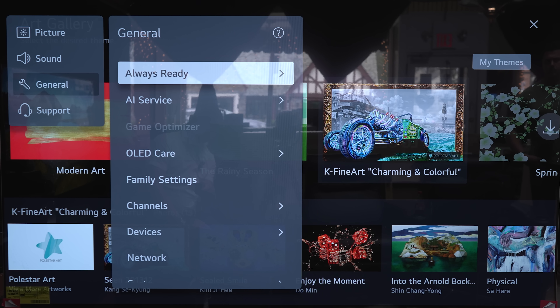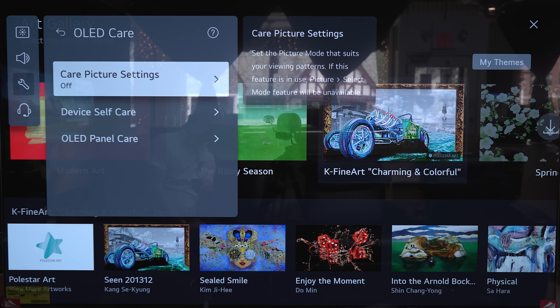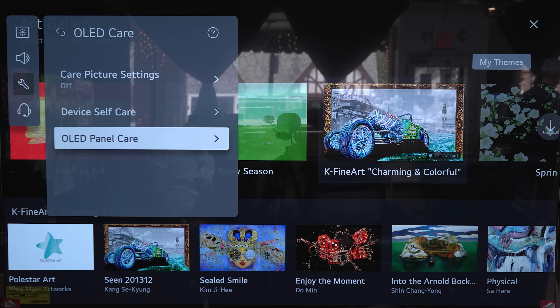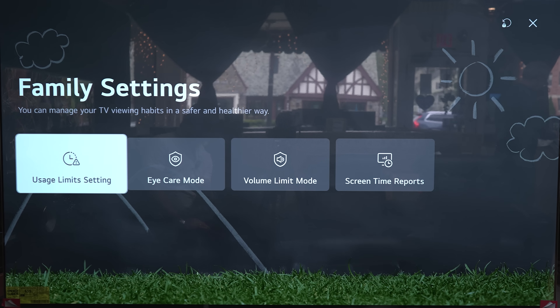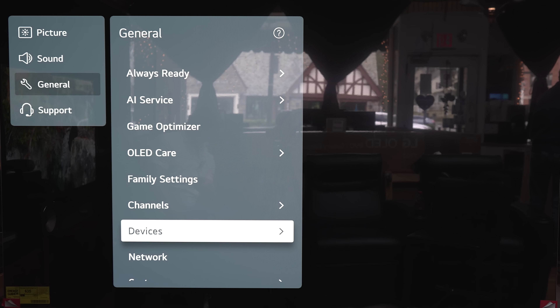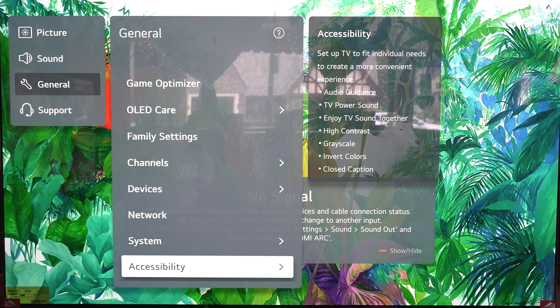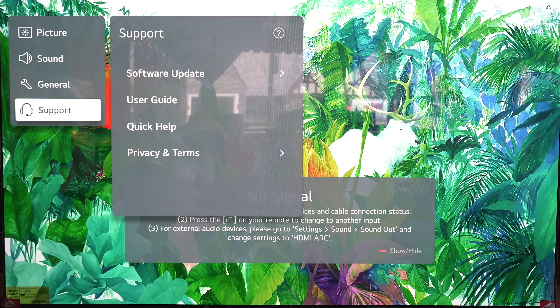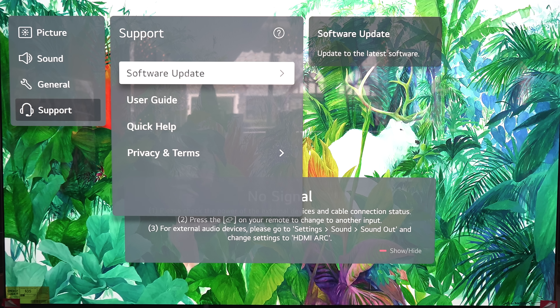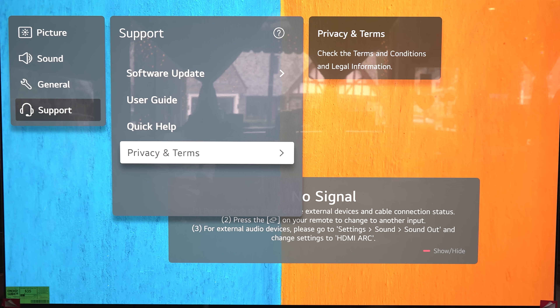Under General settings, we've got OLED care with picture care settings on and off, self device care, and OLED panel care. Under family settings you can adjust limits for children. Then channels, devices, network settings, system accessibility, and the last section is Support — covering software update, user guide, quick help, privacy, and terms. All the settings on the C2 are exactly the same as on the G2.